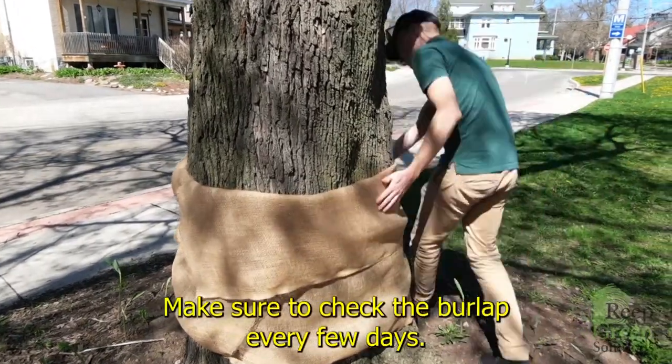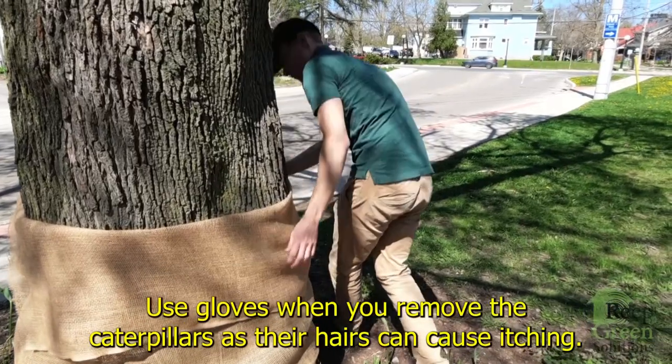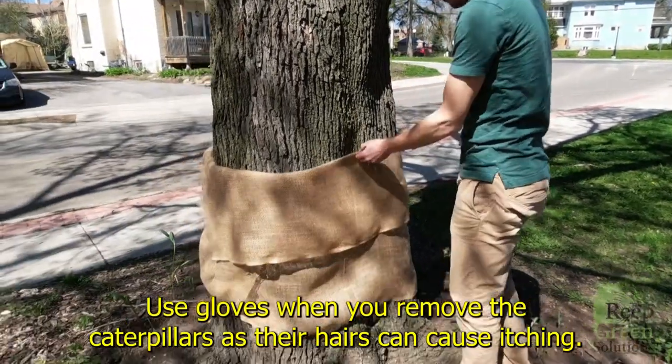Make sure to check the burlap every few days. Use gloves when you remove the caterpillars as their hairs can cause itching.